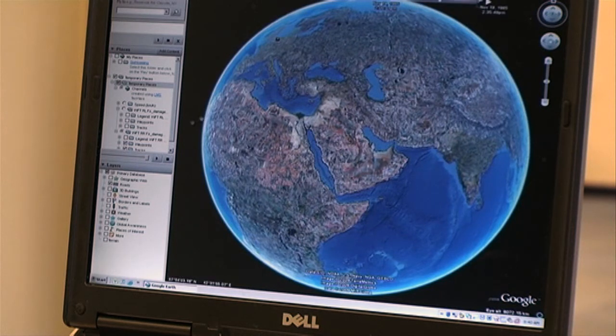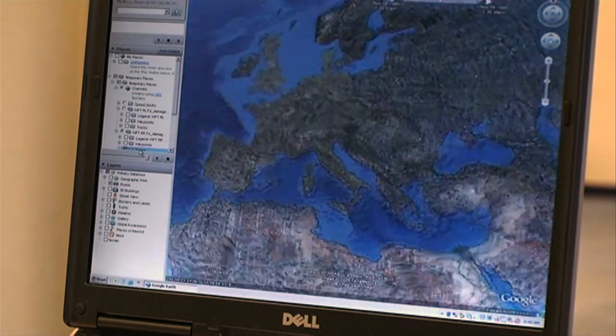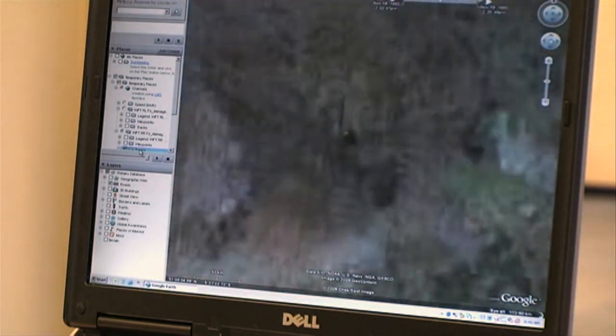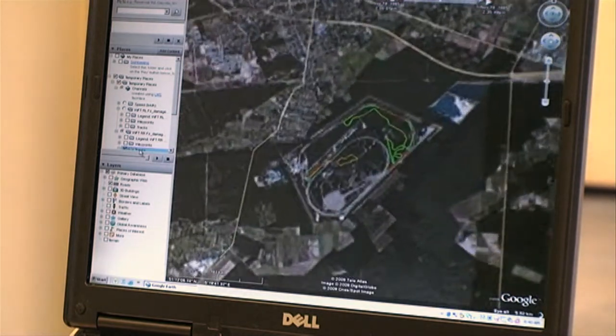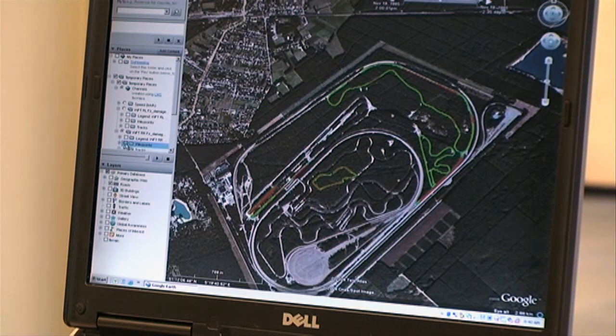Proving ground sections that match actual customer usage can be quickly visualized in Google Earth. Thanks to this unique Google Earth feature, users can review the acquired data according to exact GPS position, literally anywhere on the planet.